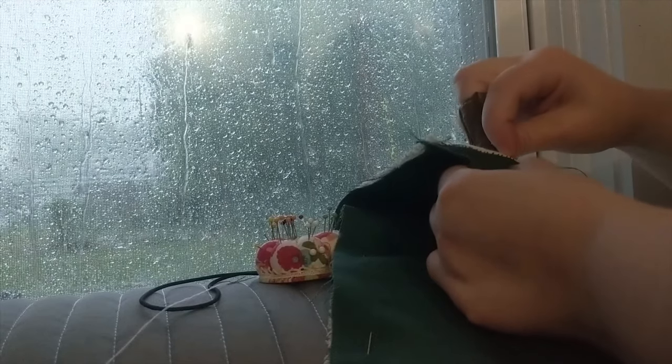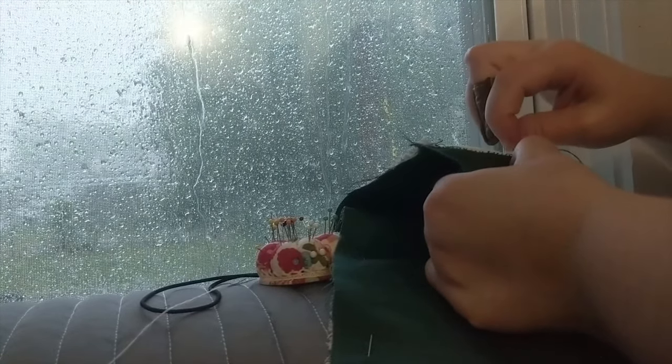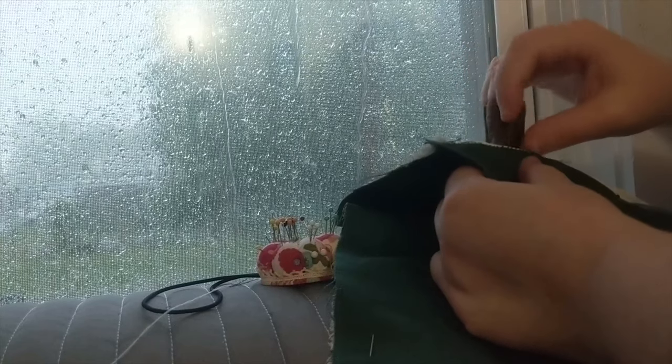I used the torso piece of my mock-up after removing the foolish bust gores, and stitched it into the canvas as a way to both cover the inner seams and place the busk without having to stitch the busk casing to the outer fabric, so it gives it a nice floating look.